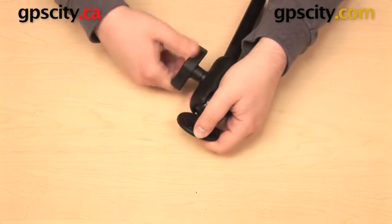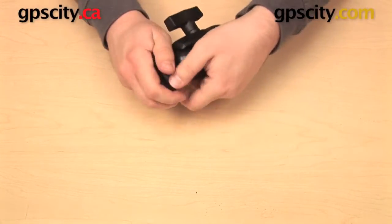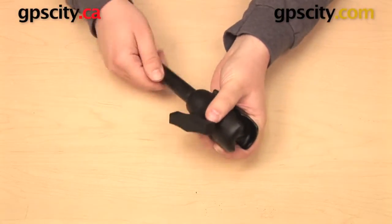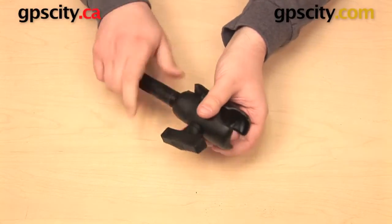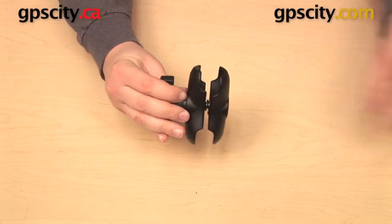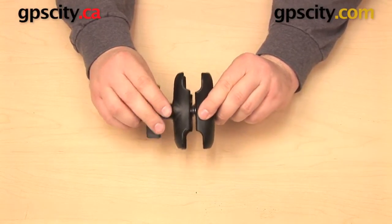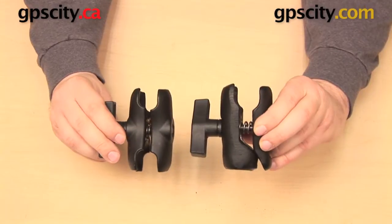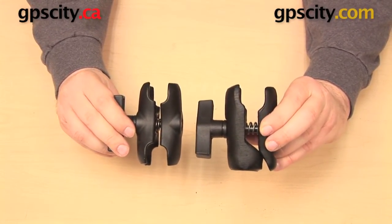The Ram-200-1 is made out of black powder coated marine grade aluminum and it is similar in size to the short arm designed for the Ram C size ball, which is the Ram-201-B. This part measures three and a half inches from end to end, and you can see the two components are nearly identical in size.